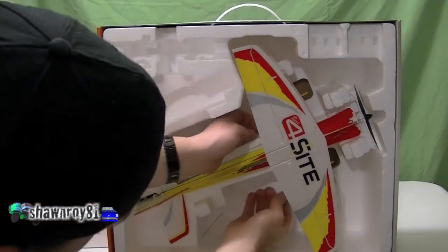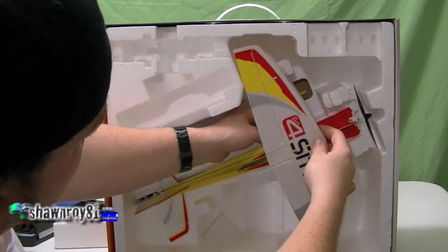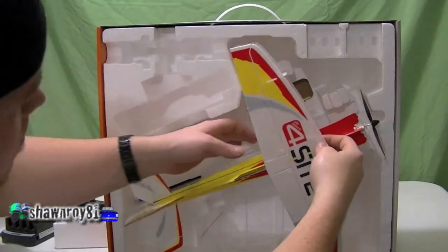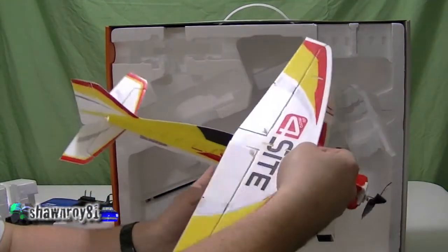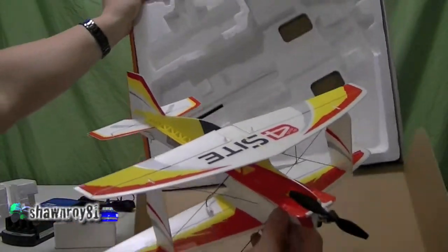This guy's stuck in there — I don't want to pull on it too much, it's pretty fragile. Alright, so there we have it, the Foresight.